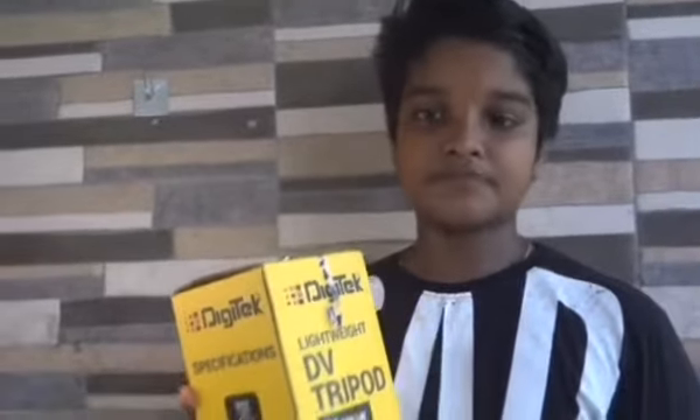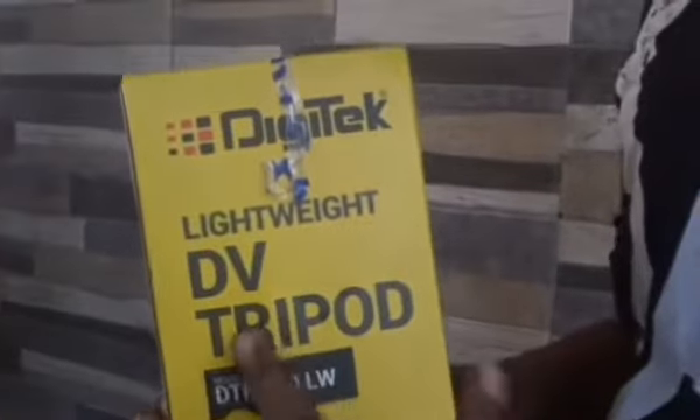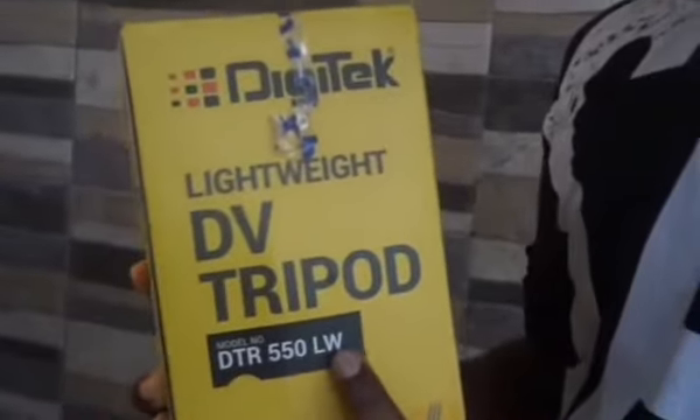Hi friends, welcome to the last video of Muscatrice Vlog. This is our tripod. I hope you liked this tripod. I have a lightweight DV tripod. This model is DTR550 LW.